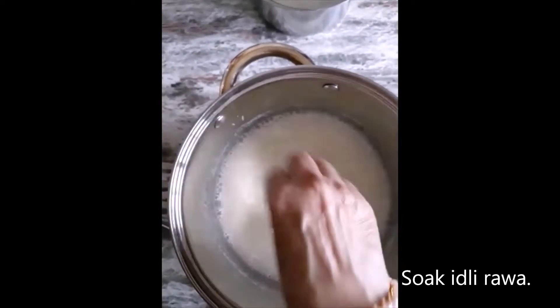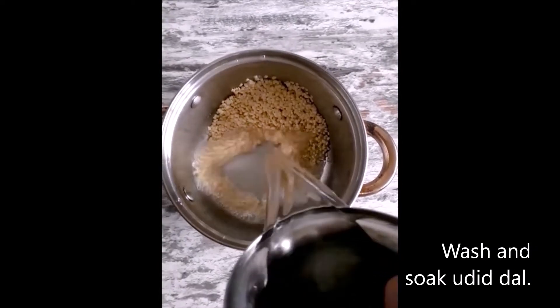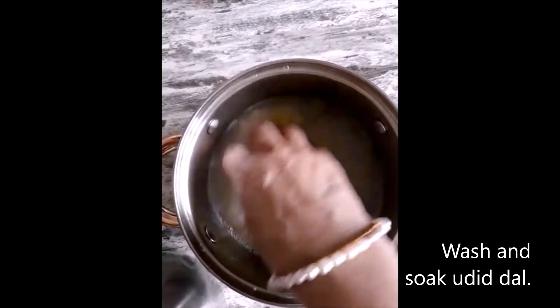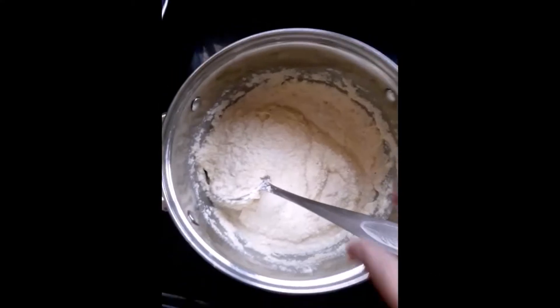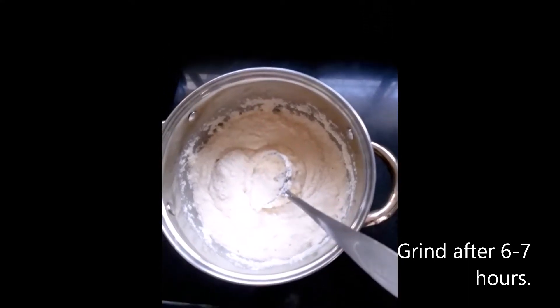We have to grind Jowar and urad dal separately. Soak everything for 7 to 8 hours, then grind the Jowar and urad dal and mix with the idli rava. Our batter is ready, and we will have to keep it overnight to ferment.